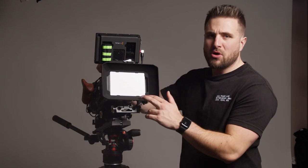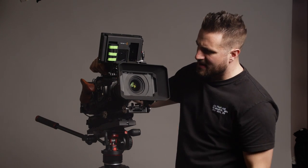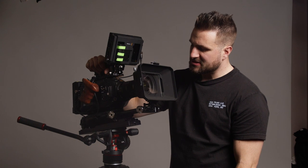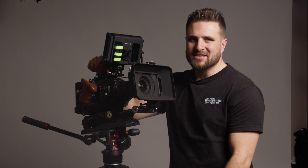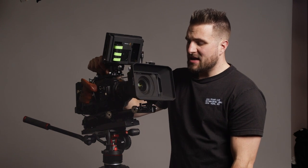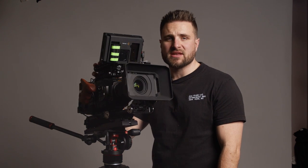Up front I'm using the SmallRig carbon fiber matte box — I think it's called the 'carbon fiber light,' their $99 version. It's really cool — it has a top flag I don't always use, and right now it's holding a clear filter just to protect the lens. At some point I want to try tricks like Vaseline on the clear filter. The clear filters are around $30. It of course helps with flares, and it does hold ND filters although I don't use those as often since the Ursa has built-in ND.